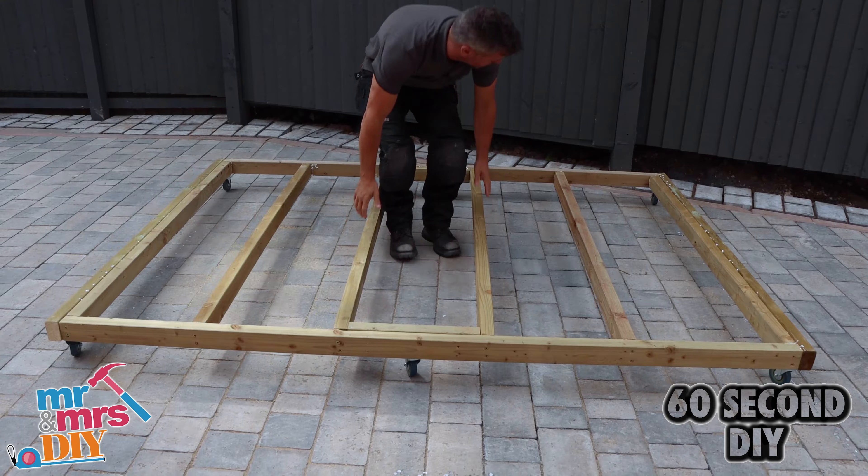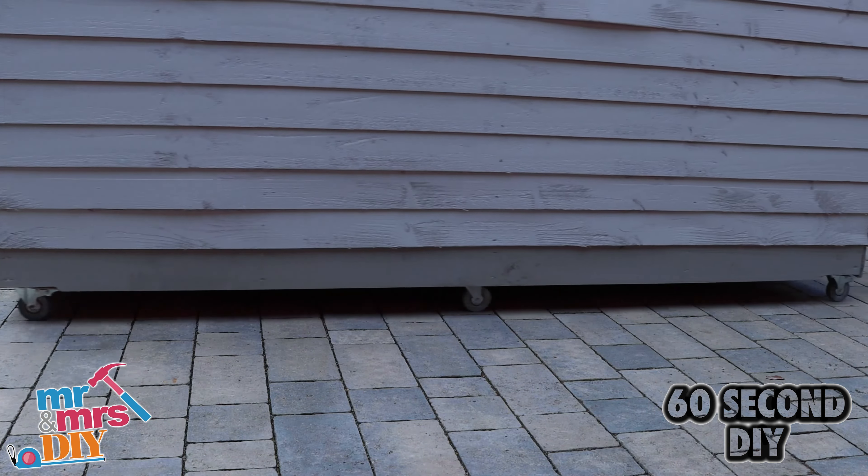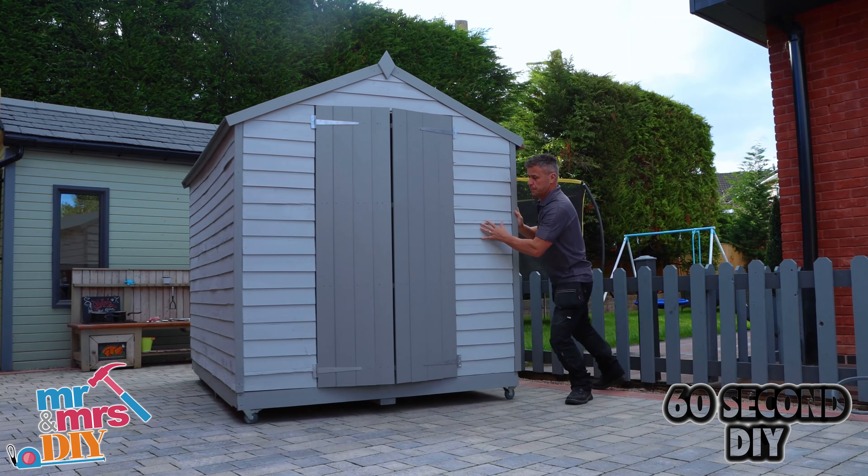I'll turn this over and place the shed base onto the top. If you're looking for more 60 second tips, subscribe to our YouTube channel Mr and Mrs DIY.